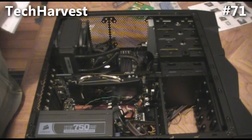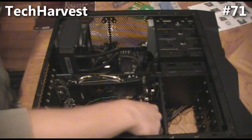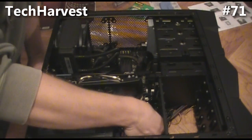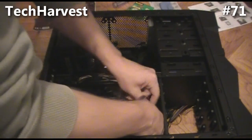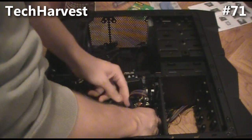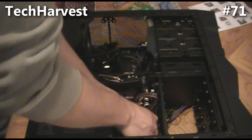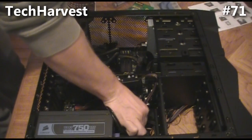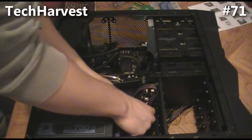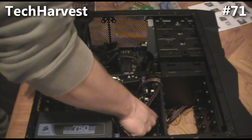For the fan on the front, we're going to use fan channel one, which is right on the bottom of the case. This is the lead from there — hopefully I don't have to pull it much further. I'll move it back here and plug it in. Plugged in and ready to go.